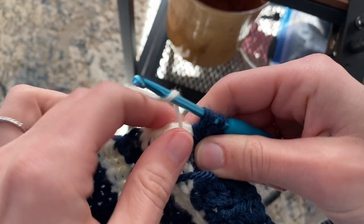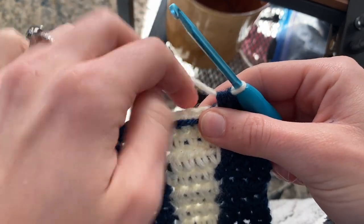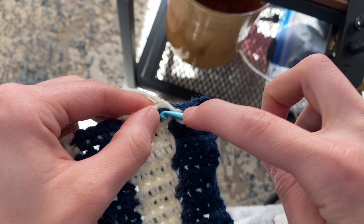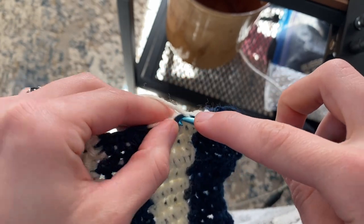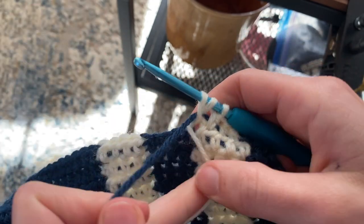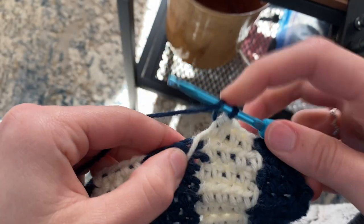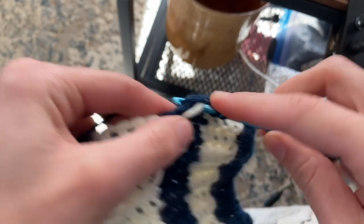I'm going to switch to my white — grab my white strand and pull through. Since this is the wrong side, I can show you how to crochet over your strand more clearly. Yarn over, make sure my blue strand is staying on the wrong side at all times, and just do my half double crochets over the blue strand. Then once I get to my next color change, same thing — white comes to the wrong side, pull through with my blue, nice and snug, and continue crocheting over the white. That's how you make color changes.